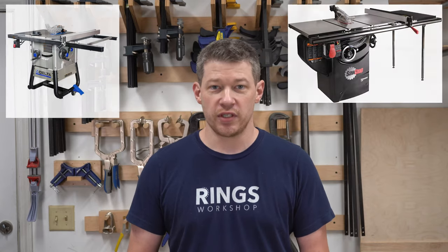Today we're going to take a second to discuss why I upgraded my Delta 36725 table saw to a SawStop 3-horsepower PCS.